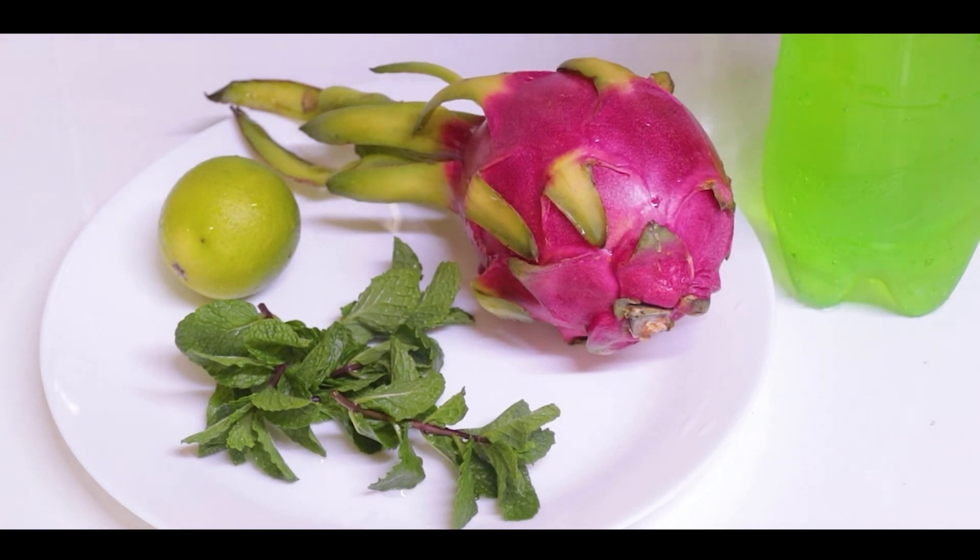Assalamualaikum my home chefs. This is Farah. Welcome back to my channel. Today we will teach you dragon fruit juice, for which we have dragon fruit, lemon, mint leaves and soda water. Let's make it.